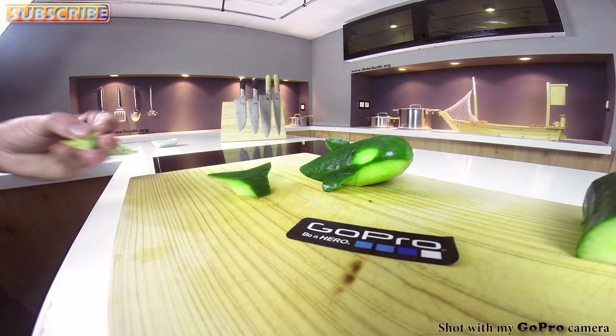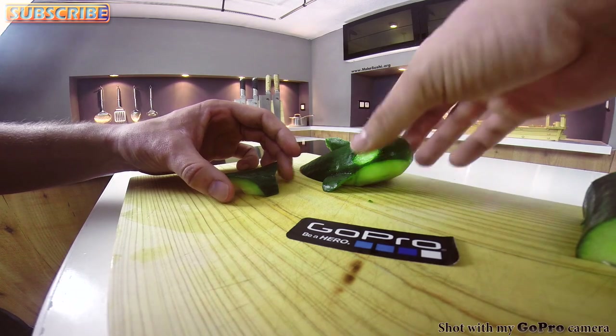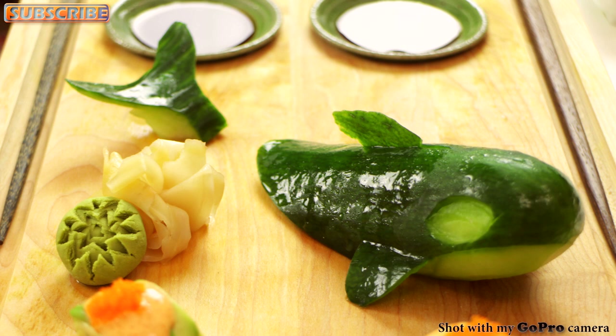You can keep this cucumber whale in a tub of water for about a day and it will stay fine. Actually, if you keep it in a water tub for a day, the tail will curl up looking even better, just like you see in this picture. Give that a try.